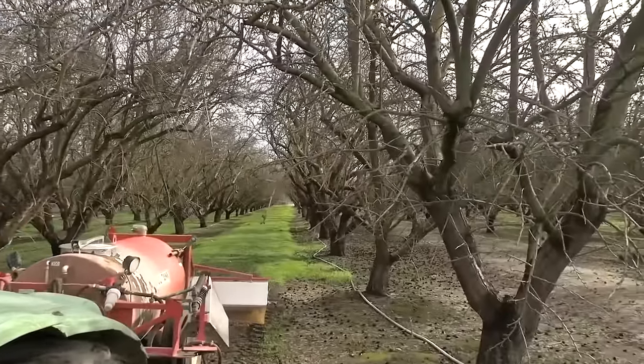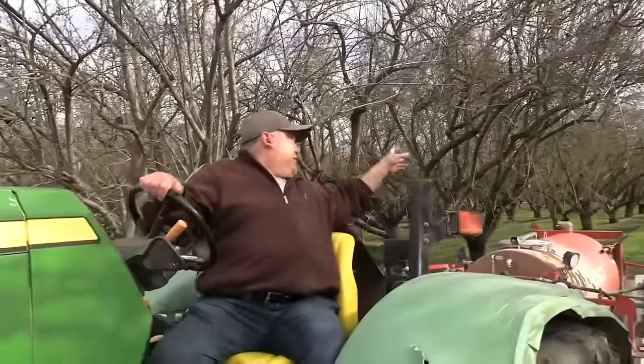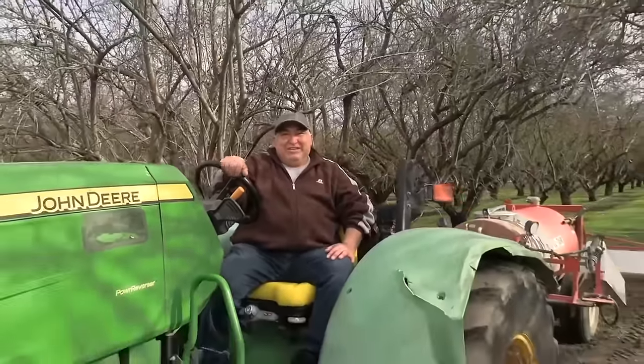Thank you. And also thank you for spraying all these trees, I really appreciate it. Thank you so much again to you and JX Tactico Fat Guy holsters. Check them out. There's a link in the description. Thank you so much for sponsoring today's video.